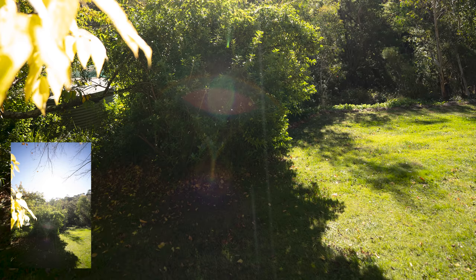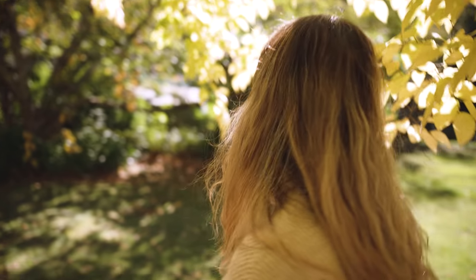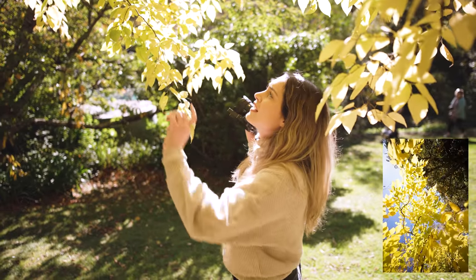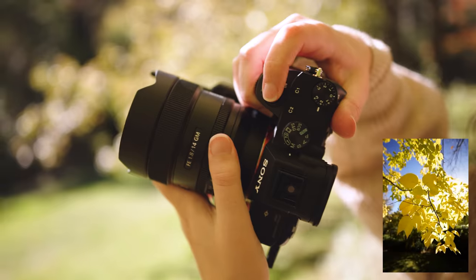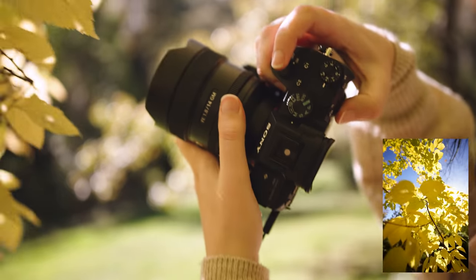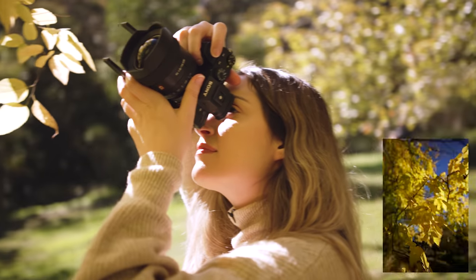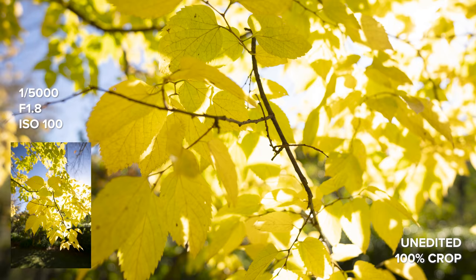It looks like we have a small lens flare with this lens — it's a bit of an orb shape, quite defined, and it has a bit of a green color to it. We've got a lot of nice colors here: the bright yellow leaves and the bright blue sky. In these backlit shots I'm pretty impressed that there's no CA. The color rendition and sharpness is really beautiful.